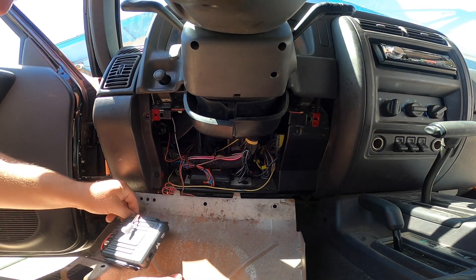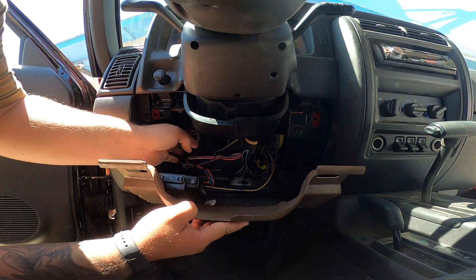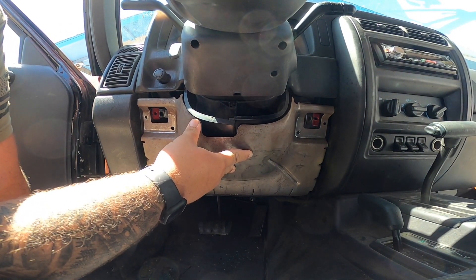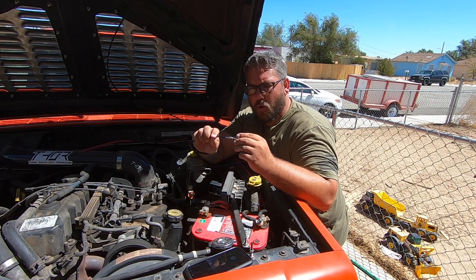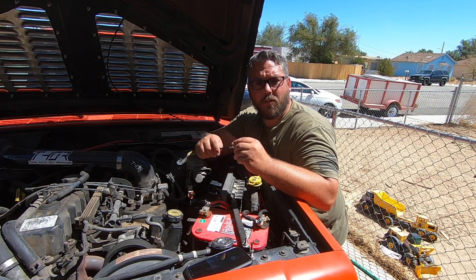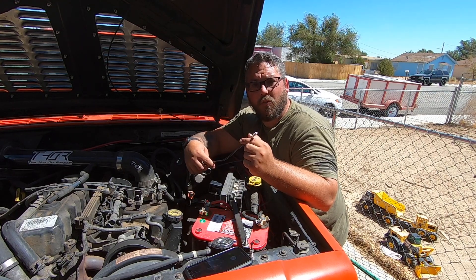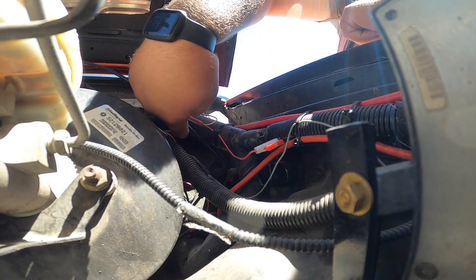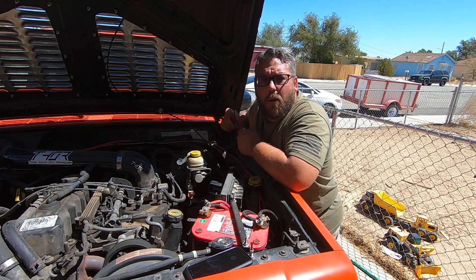I've got it all mounted and I'm going to double check that it clears, then we'll get started wiring. The antenna cable actually has a removable end on it, which makes it a lot easier to drill a hole — you don't have to run the giant connector through. I'm going to put a hole in my firewall with a grommet. I'll run it through high up, just above where my hood latch release comes through.